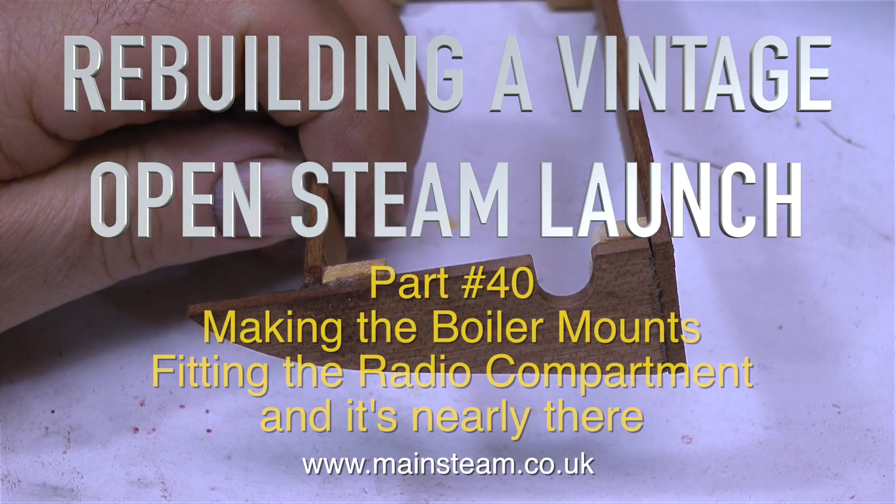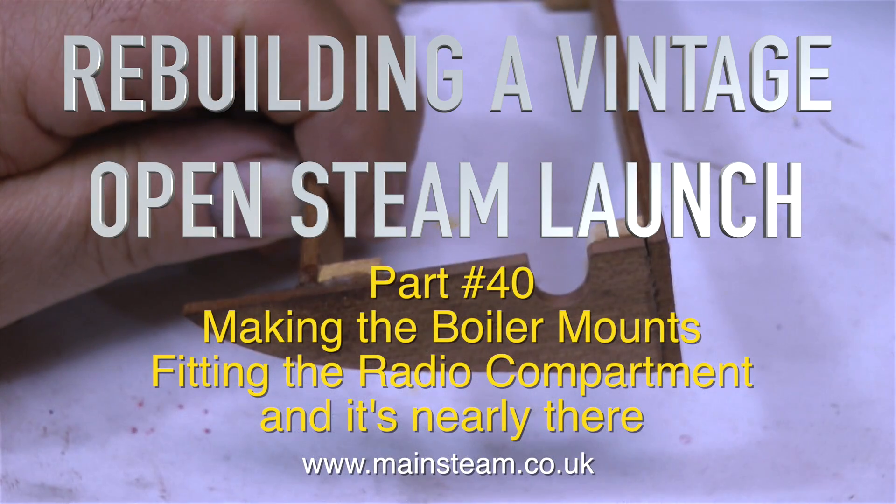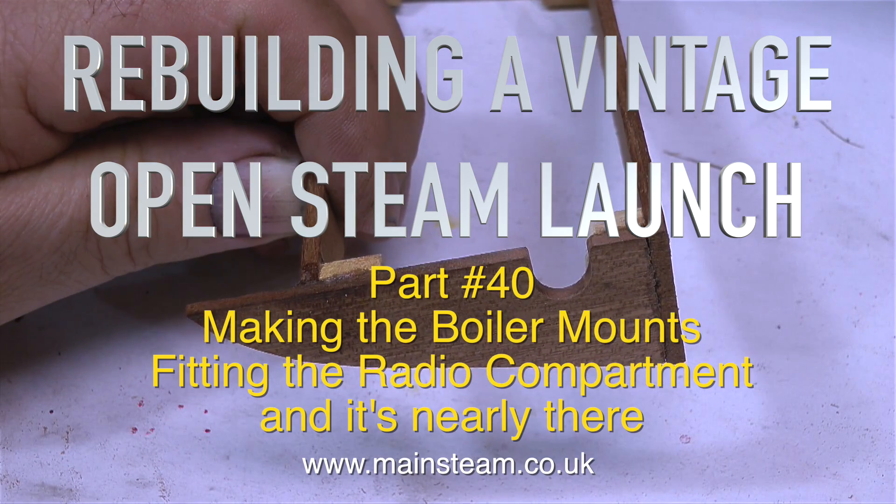Rebuilding a vintage open steam launch, part 40. Making the boiler mounts, fitting the radio compartment, and it's nearly there.